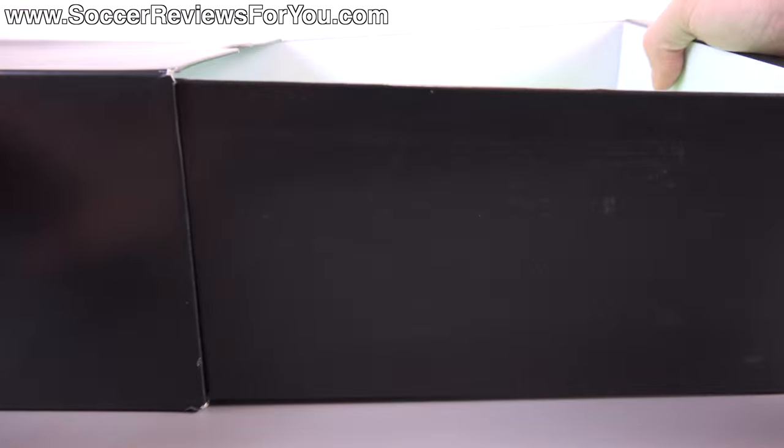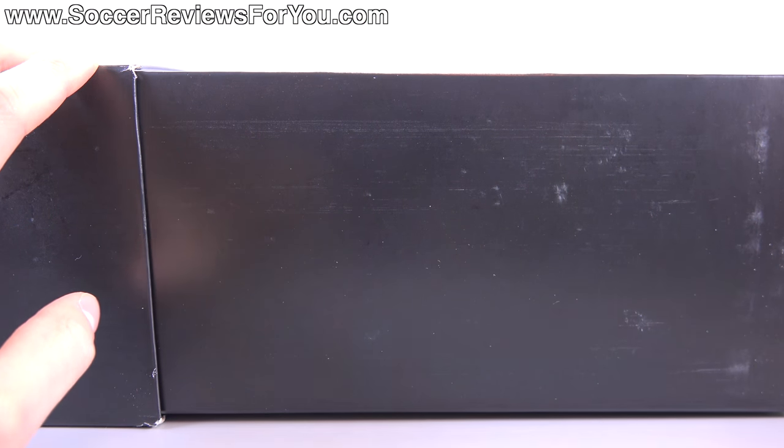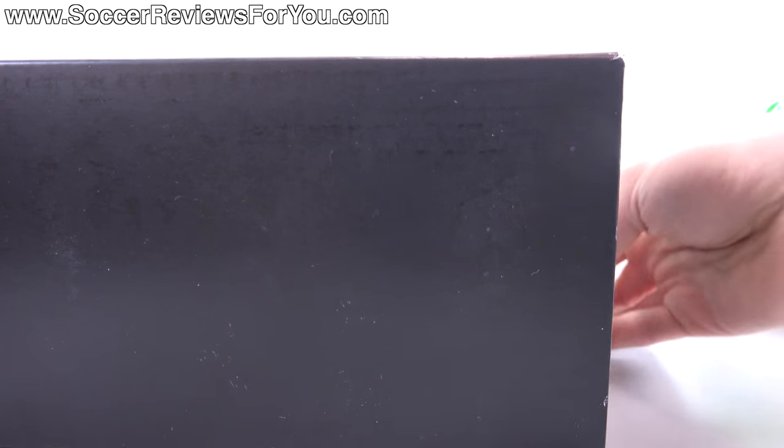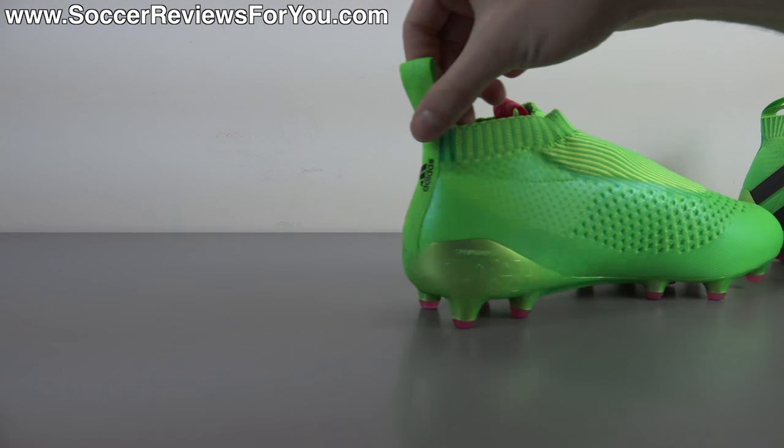Other than that, all you'll find inside the box are the shoes themselves, so let's get these out and take a closer look at what is a very interesting brand new release from Adidas — the laceless ACE 16 Plus Pure Control.